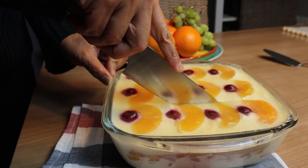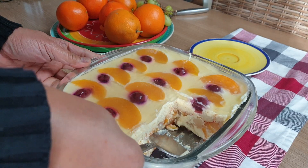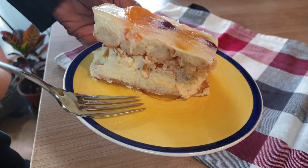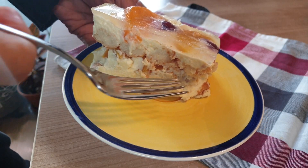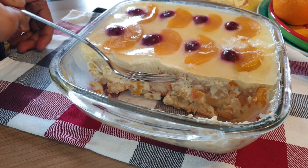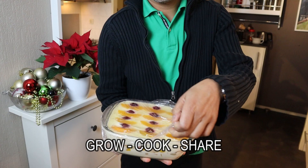Who can resist this creamy crema di fruta? It's no-bake and it's easy. Layers of delights: chiffon cake, sweet custard, fruits, chiffon cake, sweet custard, fruits — and topped with gelatin. No-bake cake here on Channel 1.